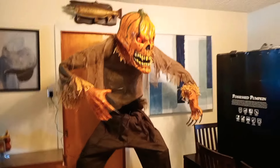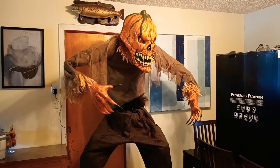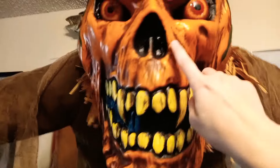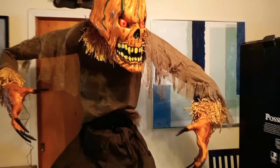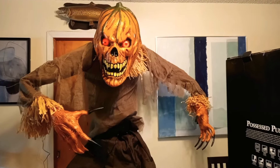He is huge. His motion sensor — you can see it's up here in his nose, right here. [Prop audio:] 'I need a skeleton or two from my haunted house — yours looks just about right.'